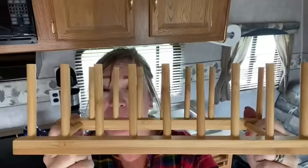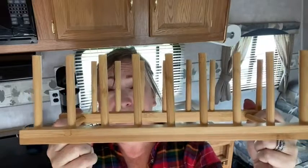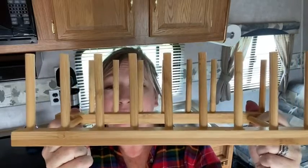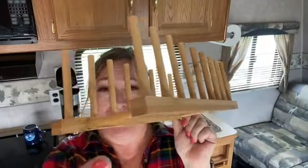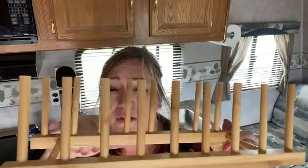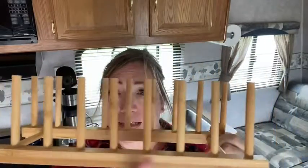Very sturdy. I love how it's made out of this bamboo, so it's eco-friendly and it's mildew resistant. This is about 13 inches long, the width is five inches, and there's a little over an inch between each one of the little pegs here.